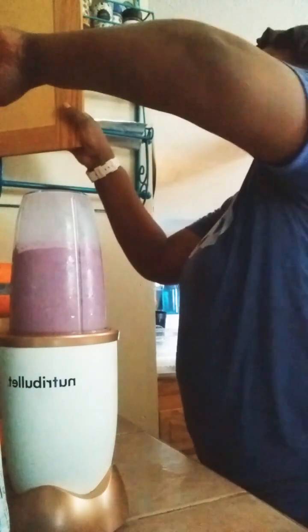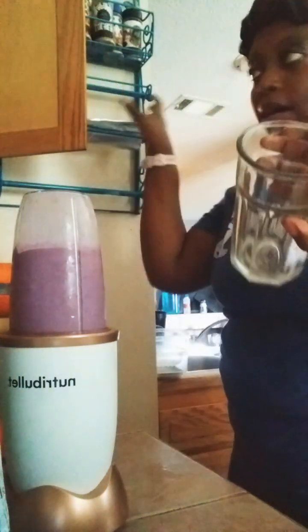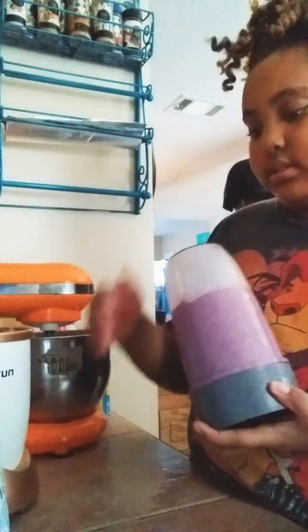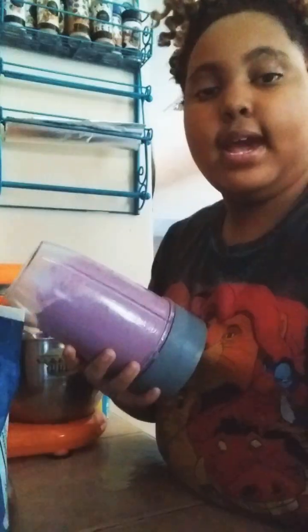Make sure it's clear so they can see the color. I'm going to clean this glass out. It came out purple! So I think we did a good job. Let it run a little bit longer — make sure the strawberries are chopped. So when this is done blending, I'll be back. Okay, it's done blending.